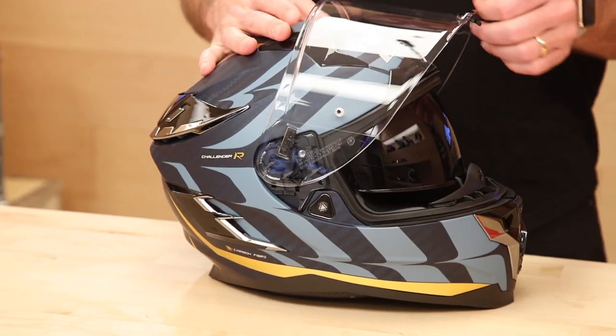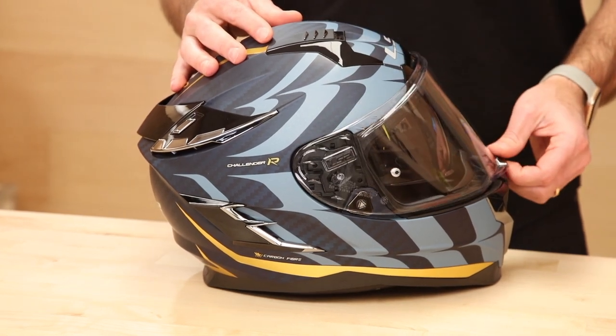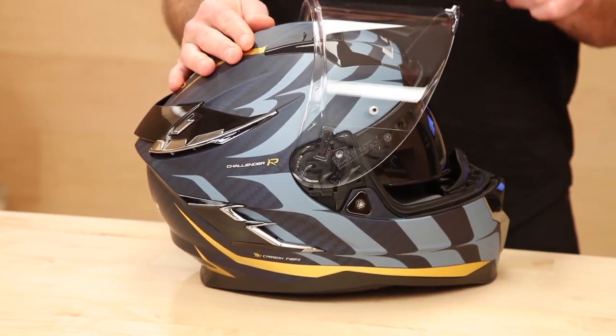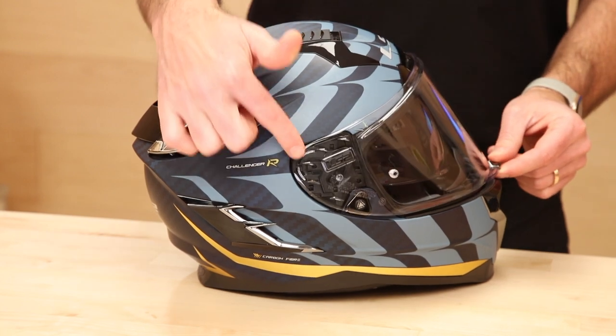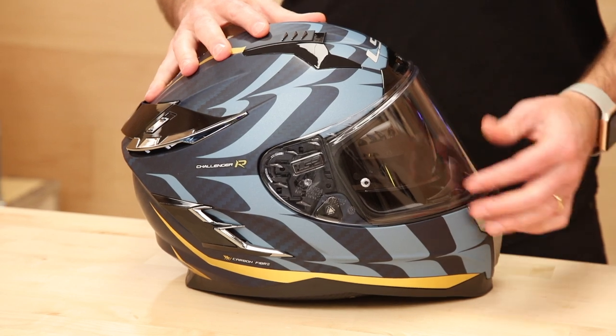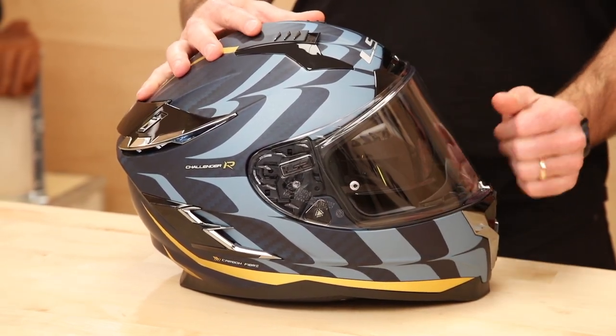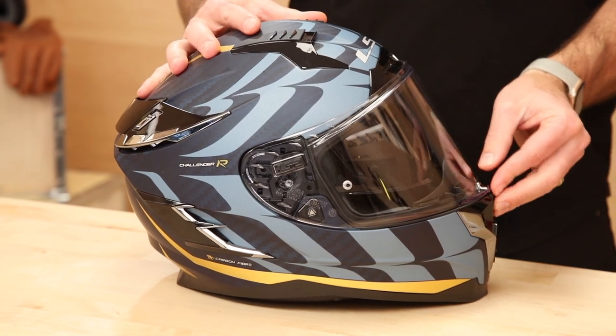Let's check out this face shield. We've got a three-position face shield. The pivot kit is spring-loaded, which means when we close it, the springs in the pivot mechanism actually pull the shield against the helmet so that you get a really good seal.